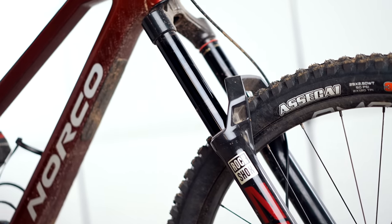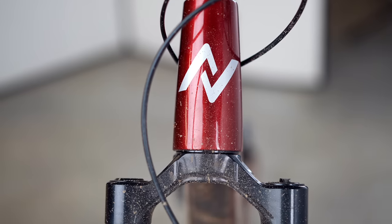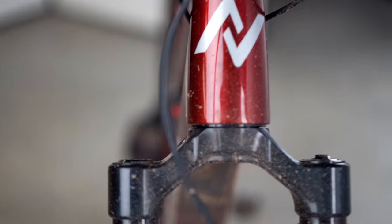Super quick hits on this bike: 170 millimeters front, 170 millimeters rear travel, size-specific geometry — so 63 degree head tube angle in the extra large that I rode — 1329 millimeter wheelbase, which is just huge. This bike has a high pivot, which means it has a very rearward axle path, which we'll get into later. Let's get into it.